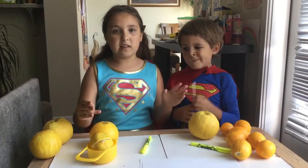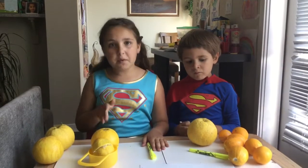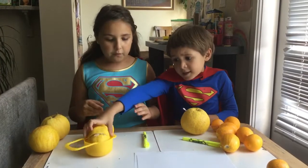Now, when you cut this, make sure you have adult supervision, or the adult can cut it for you. Even though we have superpowers, it's better to be safe than sorry, right? So, let's get started.